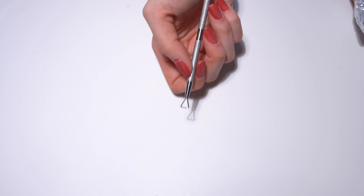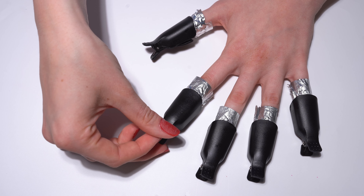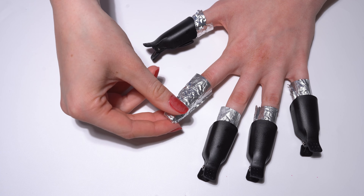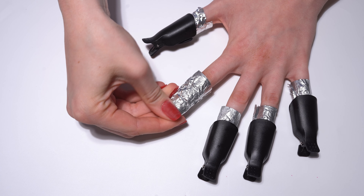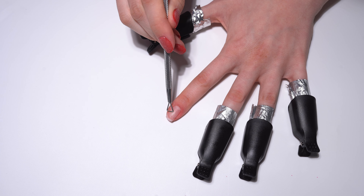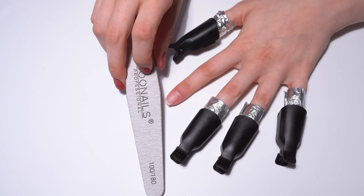For the next step you will need the cuticle pusher from the do nails remover set. Remove the clips and gently rub the foils on the nail before removing them. Now you can lightly remove the remaining layers of powder with the triangular shape of the manicure stick. Gently remove the rest with the fine side of the file.